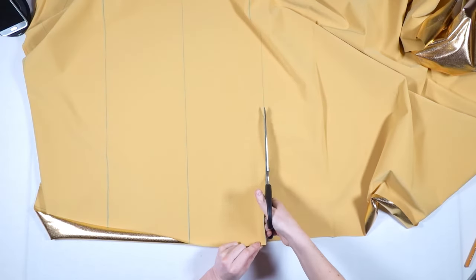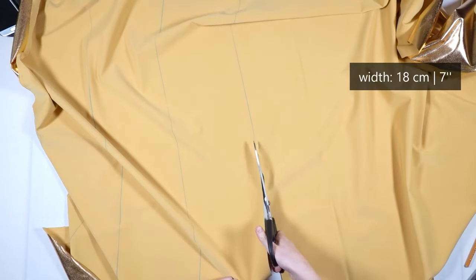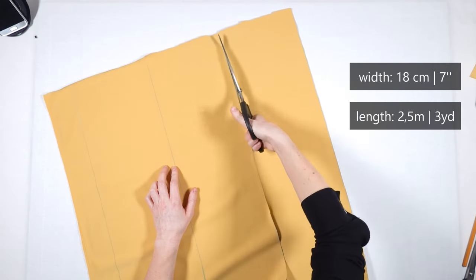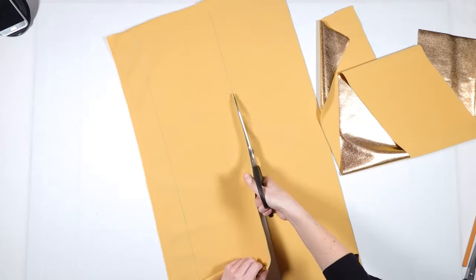Now it's time for the waistband. I cut out three stripes of about 18 cm or 7 inches width. I want the whole waistband to be about 2.5 meters or 3 yards long.